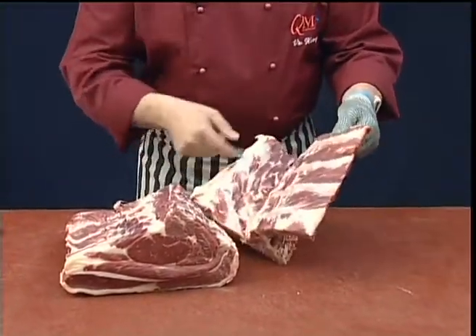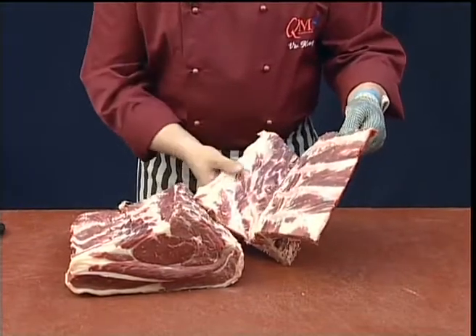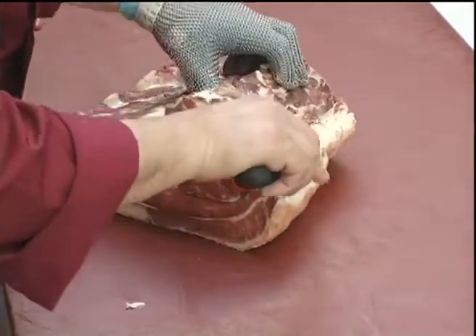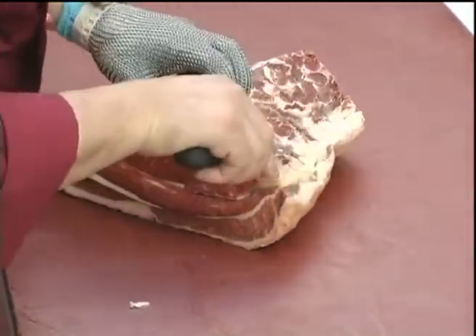The ribs, of course, can be trimmed out at a later stage for further processing. Remove the back yellow gristle and any cartilage.